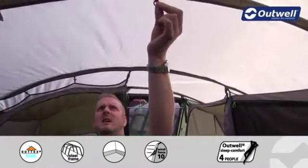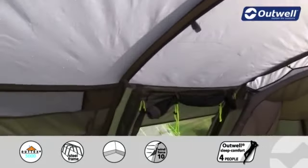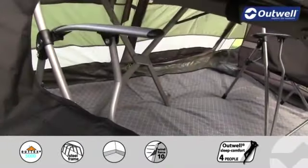Just in the middle of the tent at the top we have our lantern hanging point, and running away from here we have cable tidies which run down to our cable entry point, allowing you to bring electrics into the tent without having any cables running through your doors.